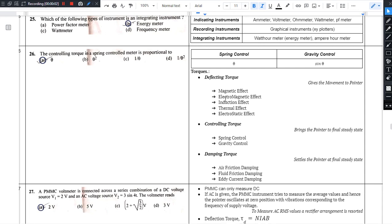Hello there. We are seeing the 26th question. The controlling torque of a spring control meter is proportional to what?